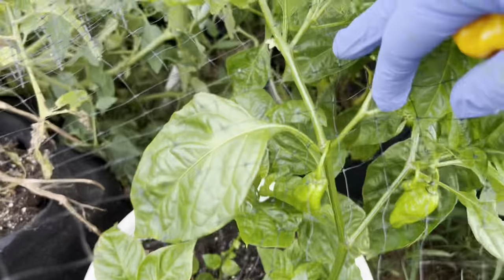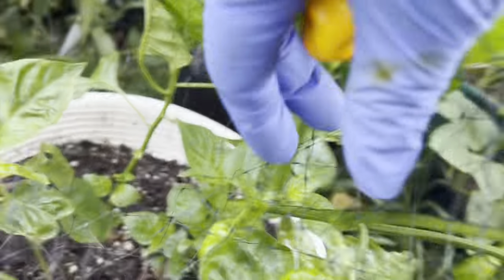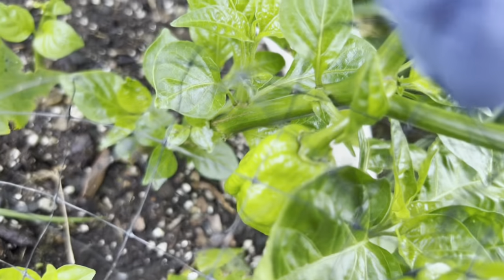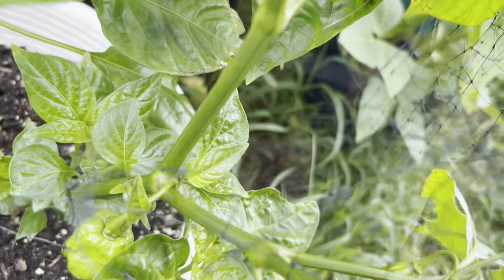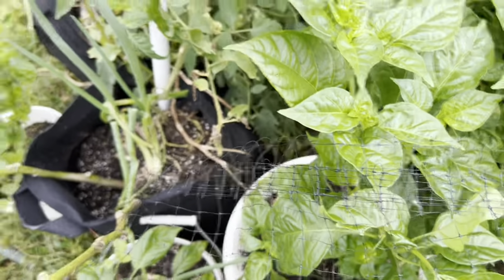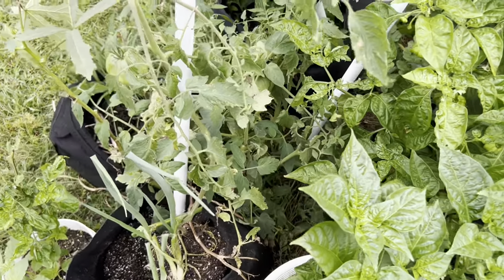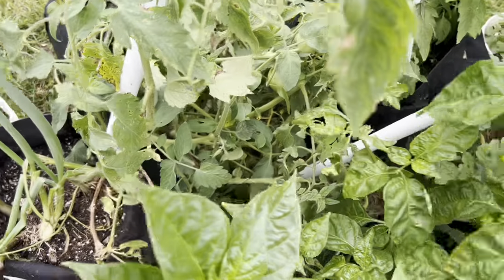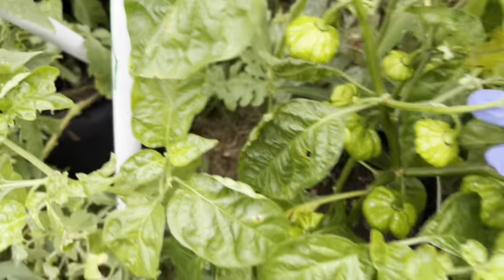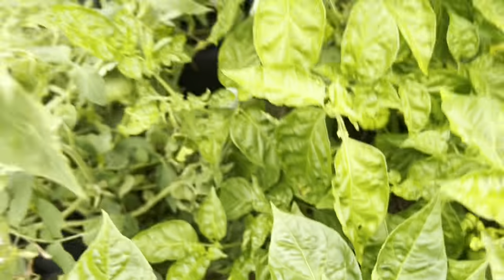This is a chocolate pepper just coming up, just putting on little peppers. There are about four or five of them. I planted the chocolate after the scotch bonnet — long after — because I didn't want to mix them this year. Here's my scotch bonnet just coming up, a young scotch bonnet tree just pushing out, and it's full of blossoms.